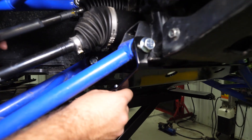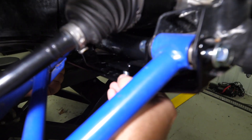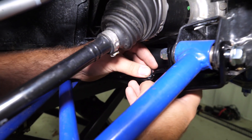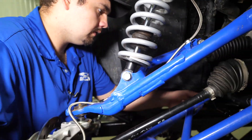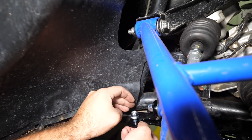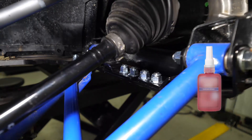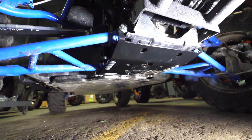Next, we're going to take this hardware and install it through the frame stiffener up into each of our brackets that attach to the a-arms. Go through and get all of your nuts started. Make sure you don't fully tighten anything just yet, otherwise you're going to have issues getting everything to line up. I like to go through and get one nut on each bracket to help hold it up into place.